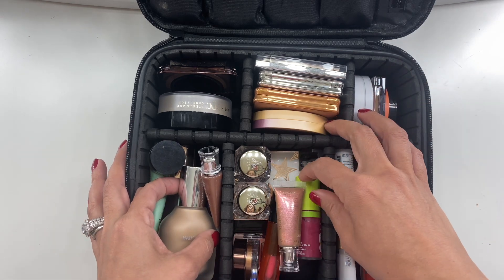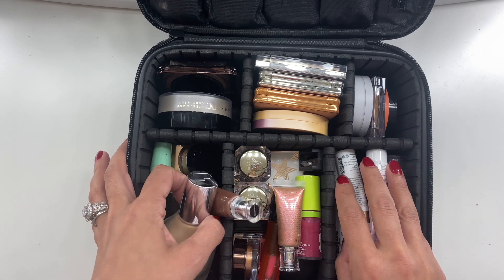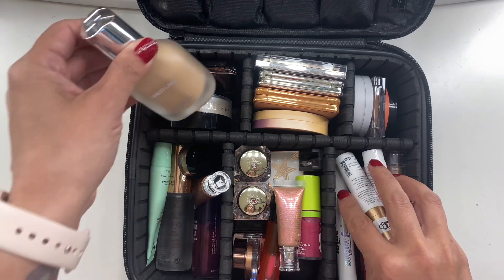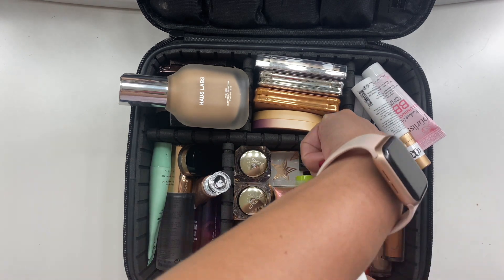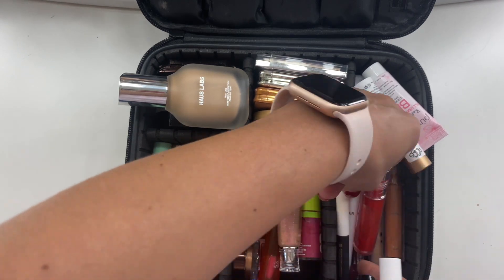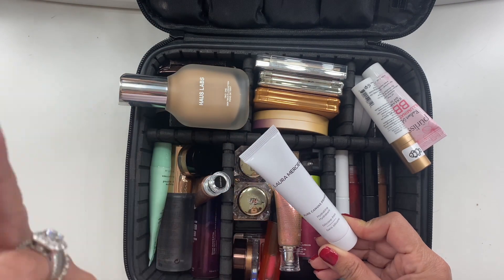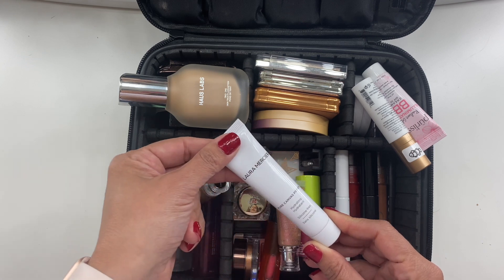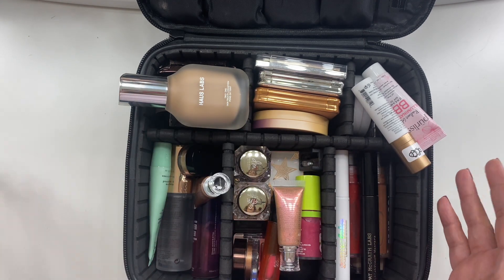I'll get started with face primers. I kind of want to go through a full face in order. For face primers, the one primer I took was the Laura Mercier Pure Canvas Primer in Hydrating. I really enjoyed it — it felt really nice on my skin, so I did use it. That was the only primer I took.